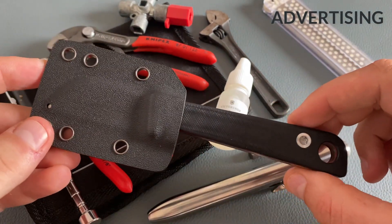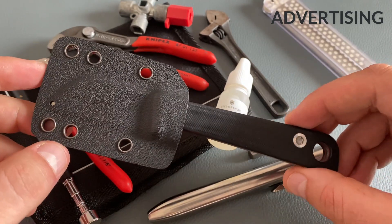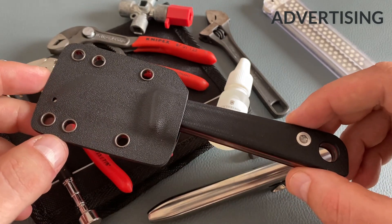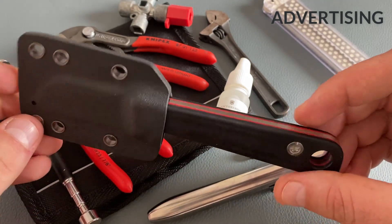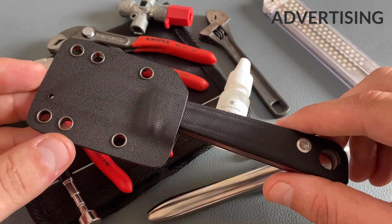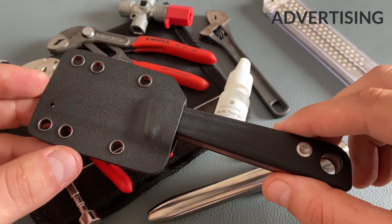This knife comes with a cool Kydex sheath and it's mainly designed for neck knife carry. I'm not the biggest fan of neck knife carry, but all in all it's a really cool knife design. I will give you the affiliate link for this knife in the description box below.